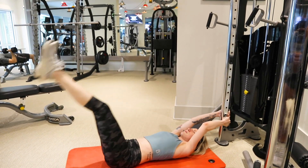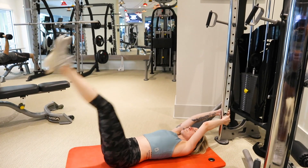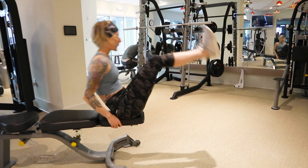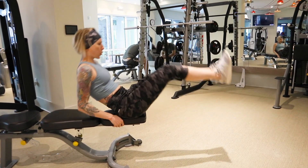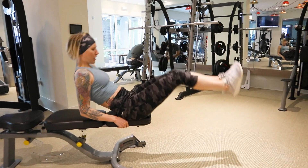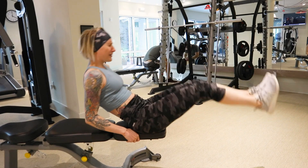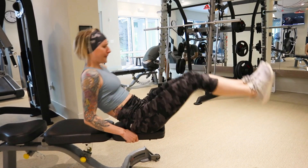The last workout of the day is going to be V-ups on the bench. Sit on a bench and grab the bench behind you. As you extend your legs out, lean back as far as you can, then quickly bring your chest and legs together into that V-position — and that is your V-up.